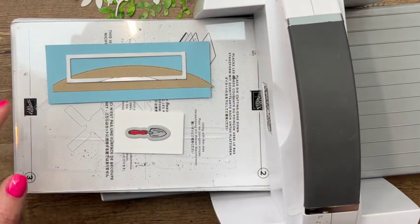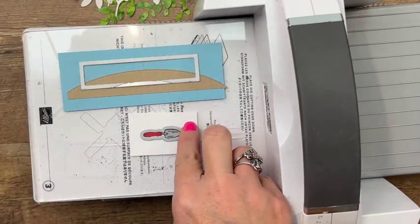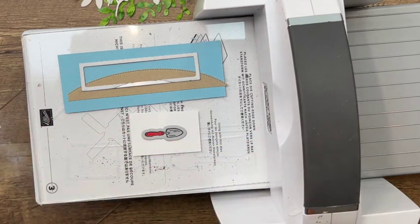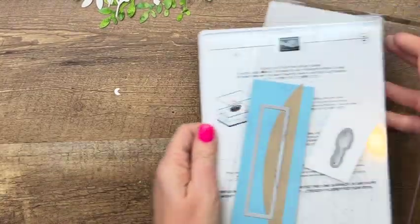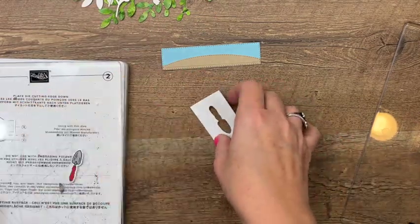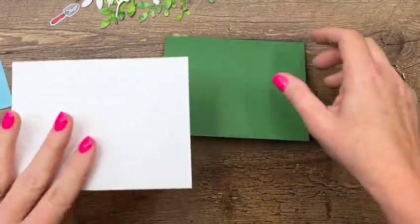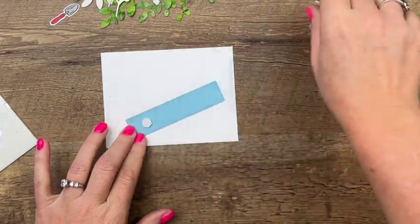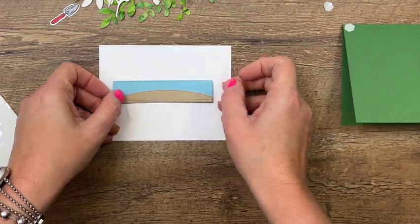Let's put that one on there. Uh-oh, we slipped a little — let's make sure we get it right. Looks like it slipped right back in place. We're ready to put our cards together. Check that out — we have kind of a little horizon. We're going to use a Garden Green card base and a piece of Basic White; the white is four by five and a quarter. I'm going to start by adhering this first with dimensionals, right in the middle, then flip it over and get it centered.